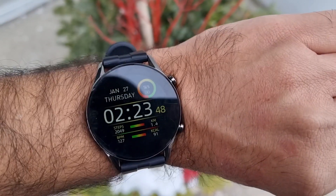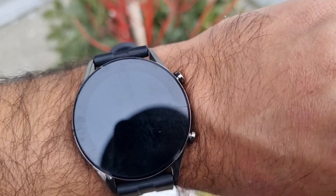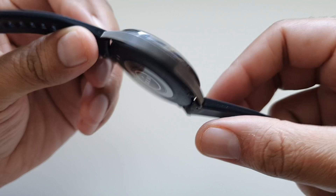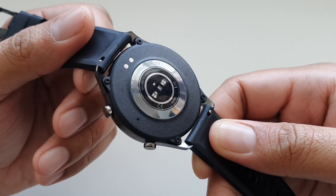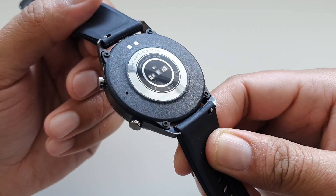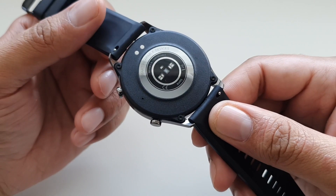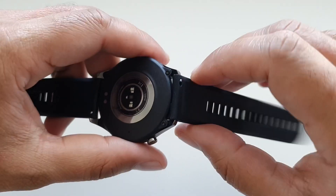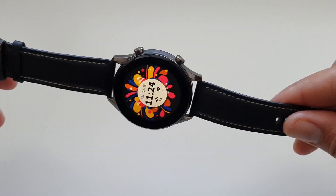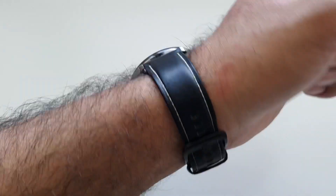At first look the watch looks absolutely gorgeous with a classic circular design and solid build quality, thanks to that aerospace grade aluminium. There are two round buttons on the right which serve specific functions. At the back we get the heart rate sensor for 24/7 monitoring and the SpO2 sensor for blood oxygen levels, plus a charging pin connector. The only thing that lets the package down a little is the rubber band, but it's a 22mm band so you can easily switch it to something more sophisticated.